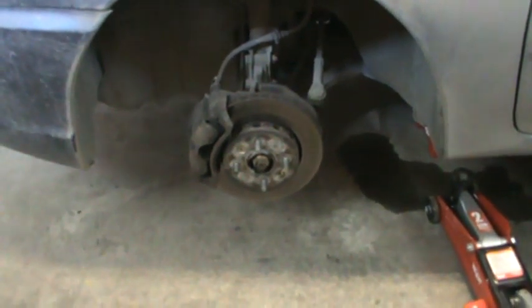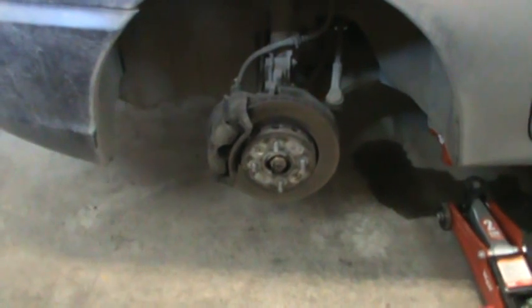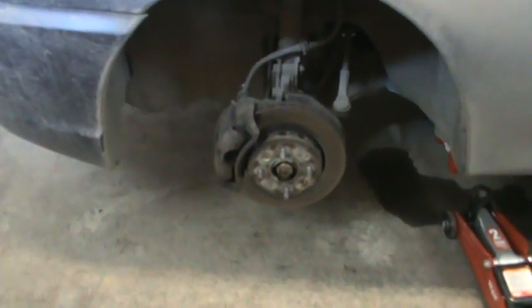Hey YouTube, we are going to do a brake job on a 2003 Kia Spectra 1.8 liter engine.